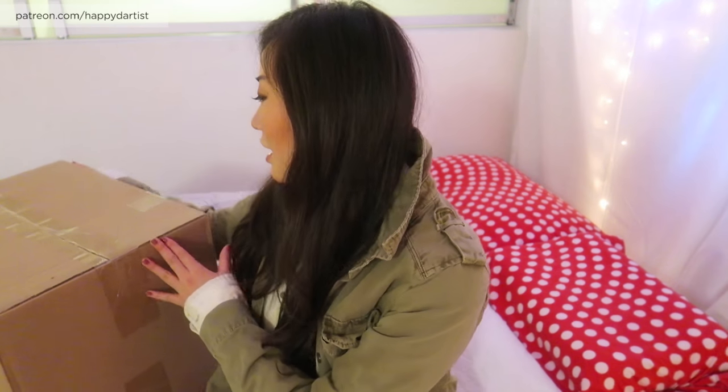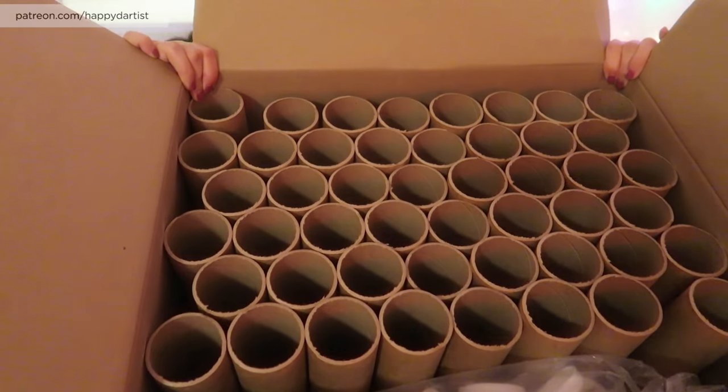I got this big box in the mail room today, so I'm going to open it for you guys because I know YouTube loves unboxing videos. I'm not sure what's in it because I order so many things on Amazon that every time something arrives, it's like a special surprise. Without further ado, let's open this bad boy. Guess what it is — it's super exciting. It's more packing tubes! More tubes so I can ship more prints. It's not like a present or anything exciting, but I feel really happy when I get more shipping supplies because it's always a sigh of relief.